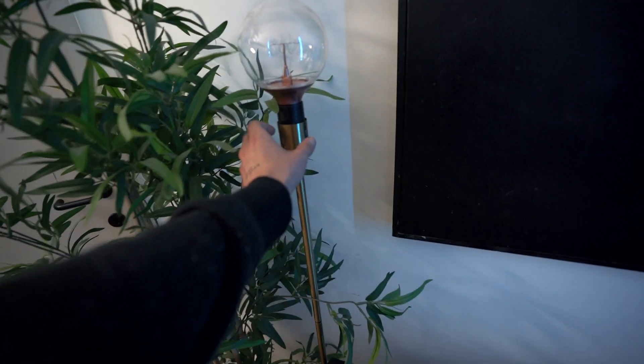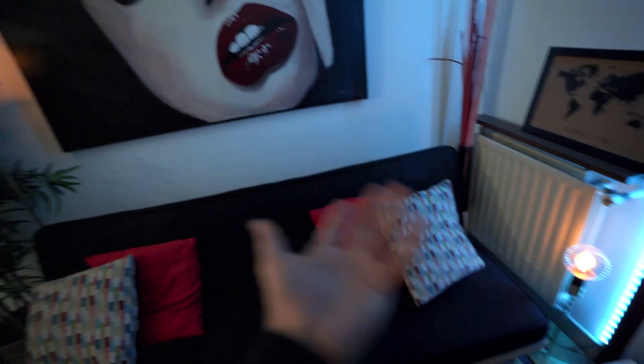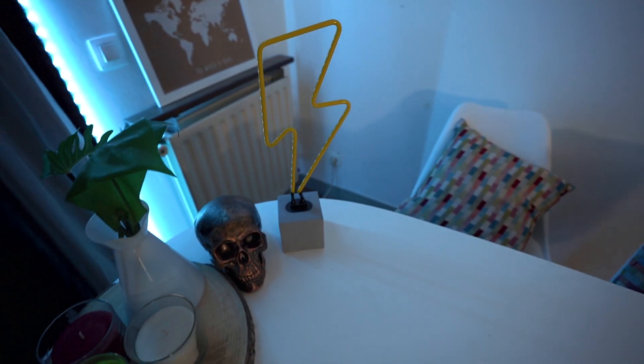Here we have these two orange lamps and they're actually just from IKEA, maybe 15 euros together. As you can see in this shot, it makes a nice contrast with the teal - the orange lights in the background against the teal over there. I really like that contrast; it's a nice option to give your video a more colorful, appealing boost.